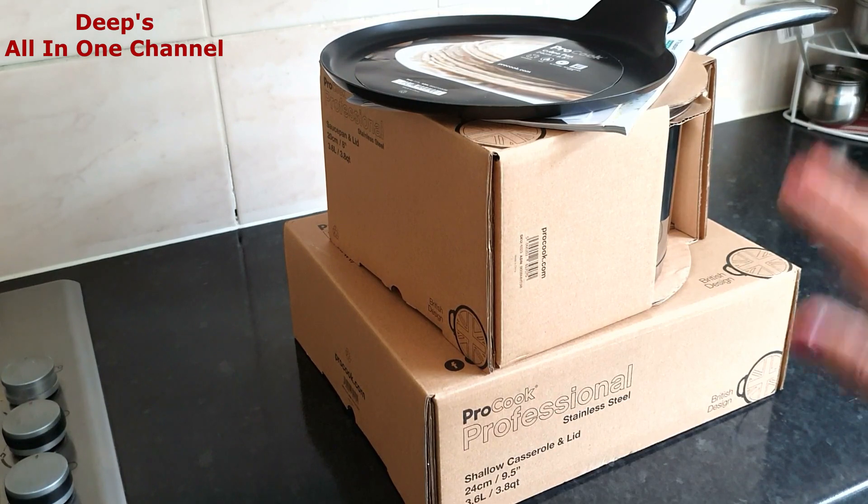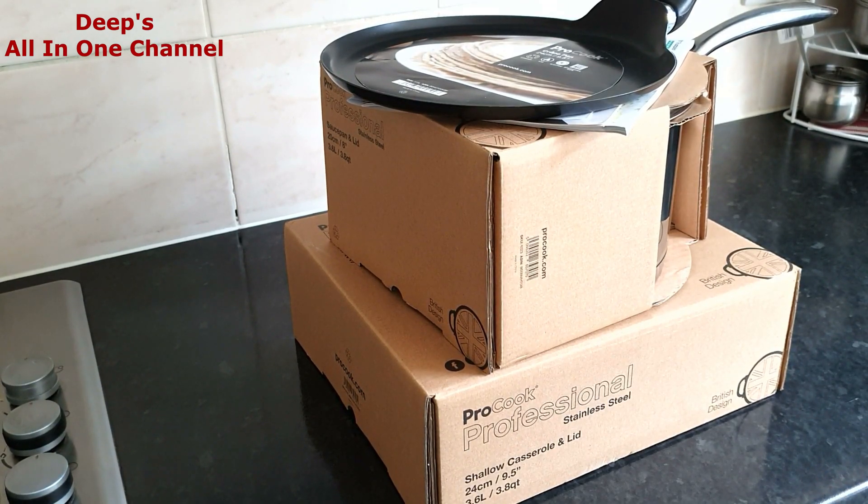This will be a simple unboxing and review video. From my past experience I can say their items are really good in quality — cleaning is so easy, and because they are very heavy, food doesn't stick to the bottom. I'm really happy about that. So without any further ado, let's start the video. These are the three items I got from ProCook: the first is a crepe pan or flat pan — what we call a tawa — then a saucepan, and a casserole.